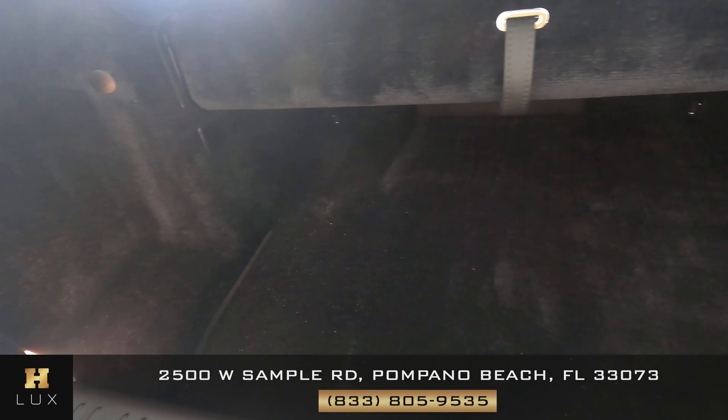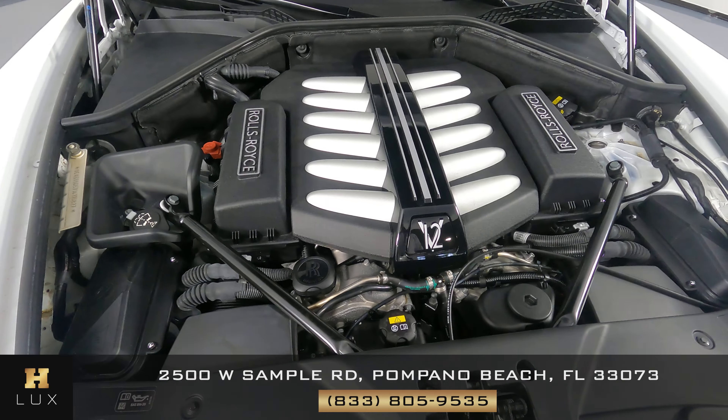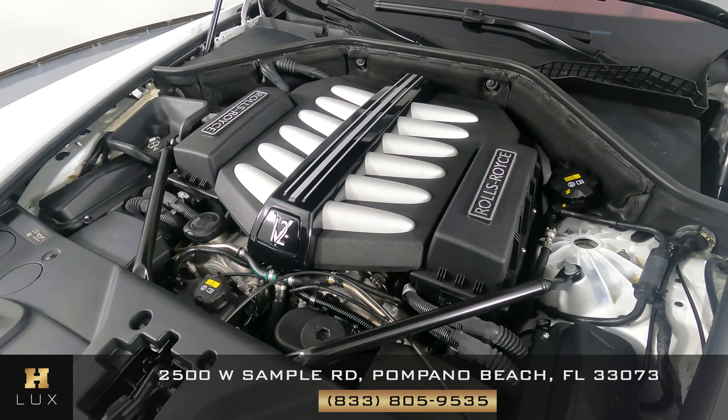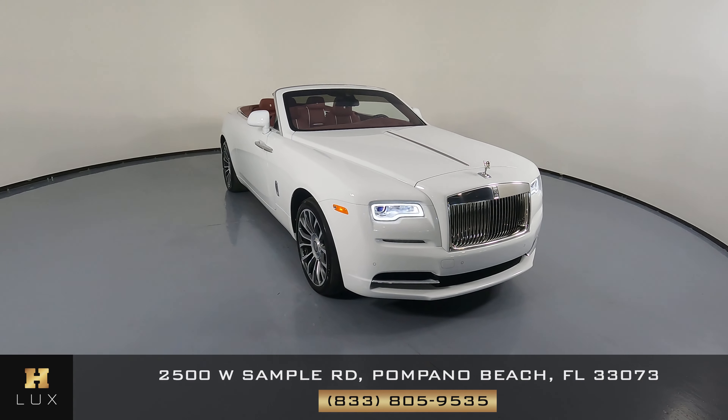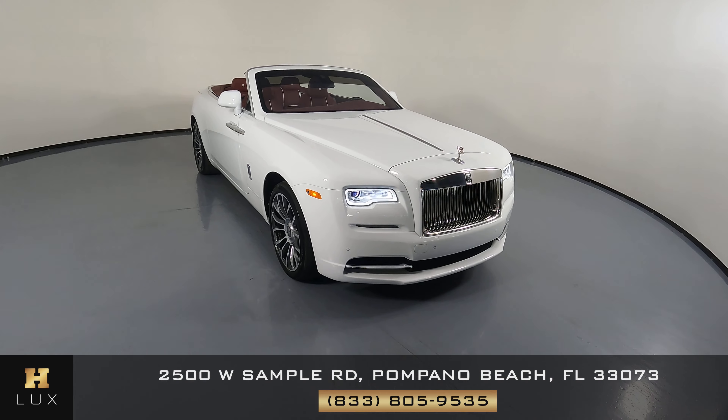Now we're going to check out the trunk — perfect. And last but not least, the engine bay. Thanks for watching this video. If you have any questions, please don't hesitate to speak to one of our representatives. Thank you.